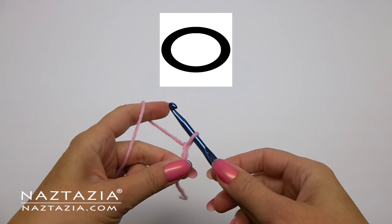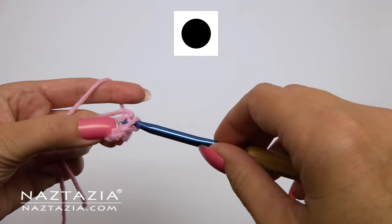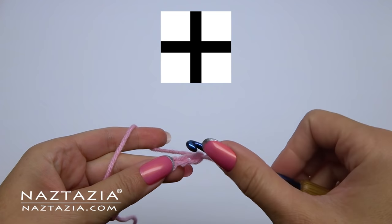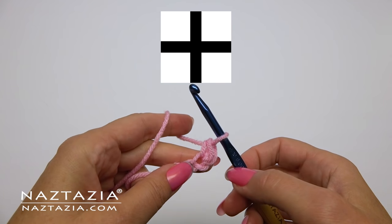This is a chain. This symbol is for a slip stitch. The next symbol is for a single crochet. Single crochet stitches might be a plus sign, or sometimes they form an X instead.